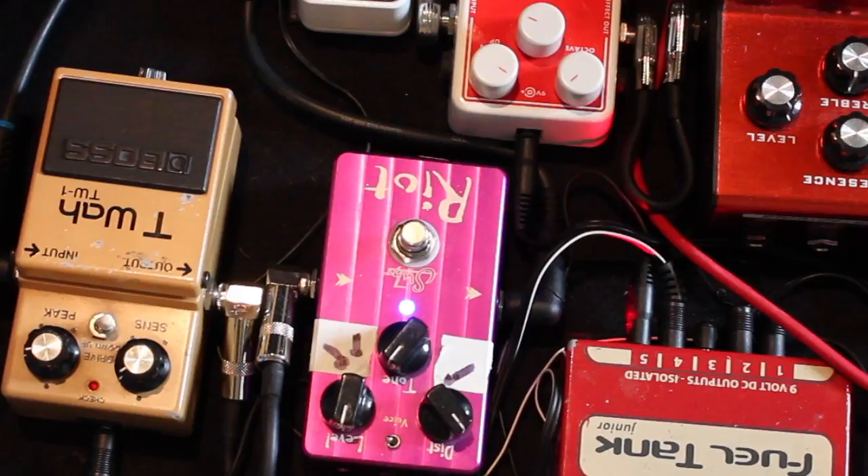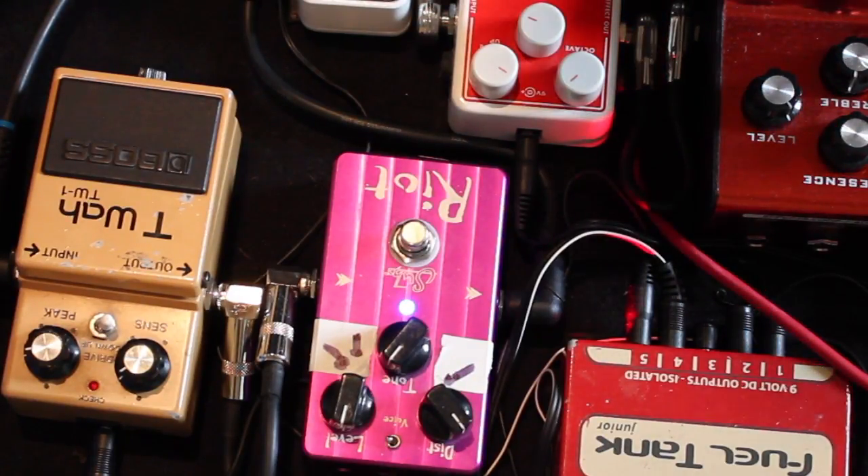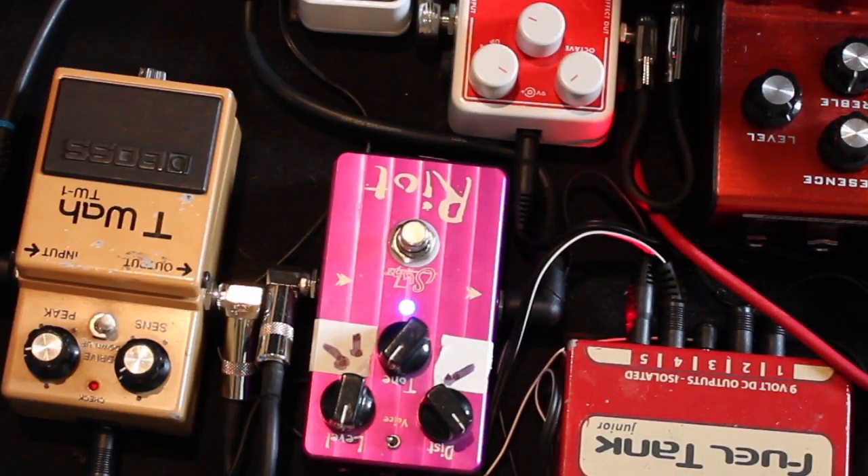So there you go, the Boss TW-1 Auto-Wah in a nutshell — a very quick demonstration. Not really the greatest pedal in the world, and very hard to come by. Although this is the original Japanese one, so they do have quite a value on the eBay market. Definitely worth checking out if you're looking for something with a unique character — maybe not the most funky autowah on the planet, but it certainly has its place. When you add it with other pedals I think it sounds pretty awesome.